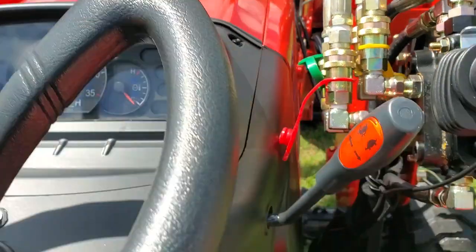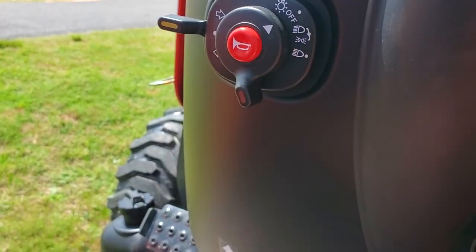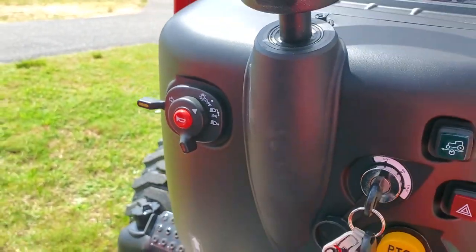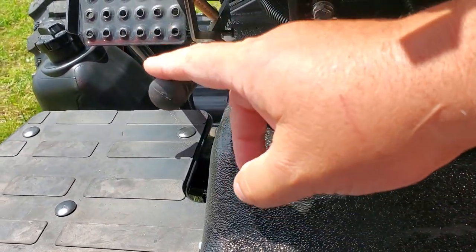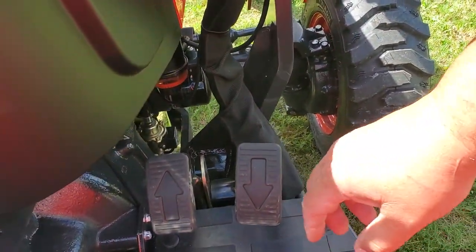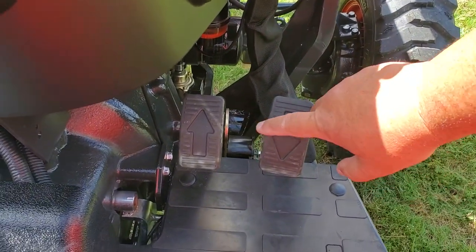Analog instrumentation. Horn — it works. Turn indicators. There are no windshield washers. This is the emergency brake. The hydro pedals, forward and reverse.